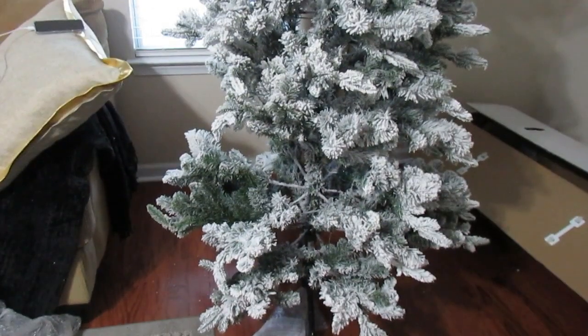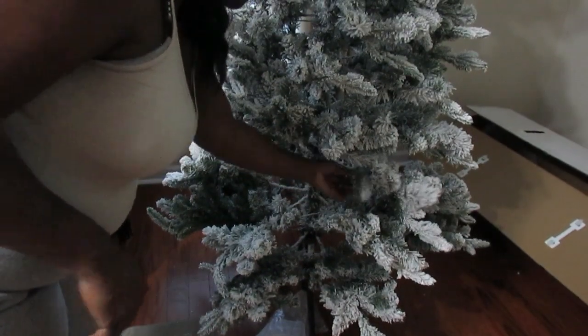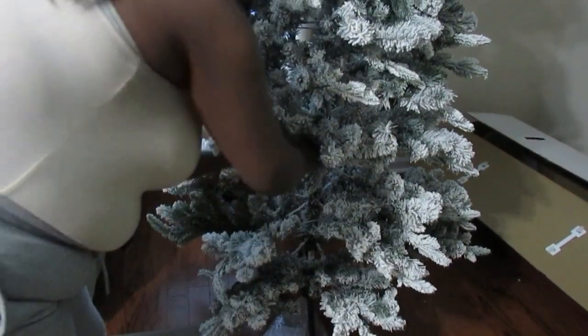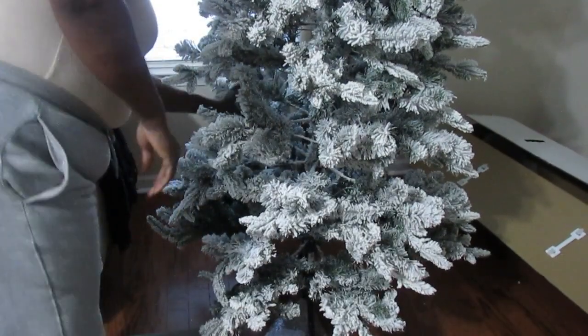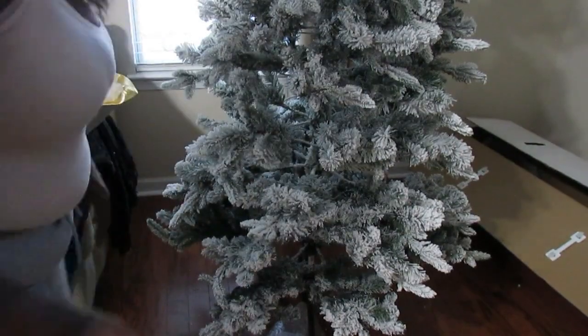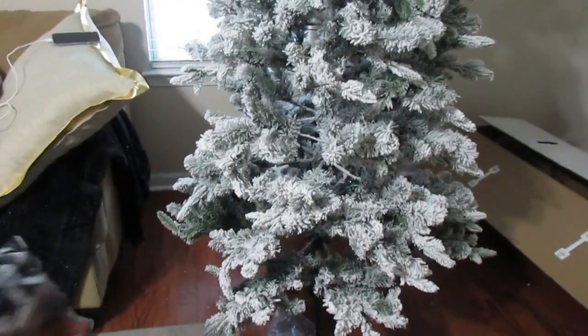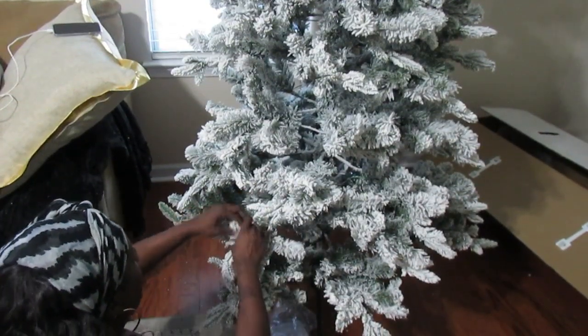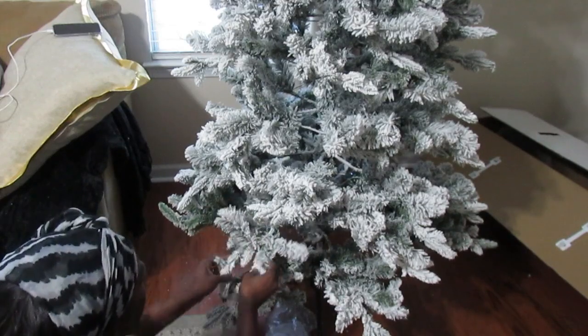This is the tree standing upright, and as you can see, I haven't fluffed it yet — so that's what I'm doing right now. I go throughout the tree and make sure my hand touches each branch, pulling everything down and shaping it into the natural form a tree would have in the wild.